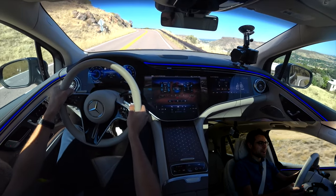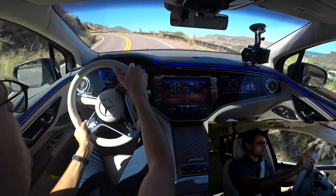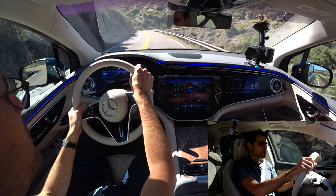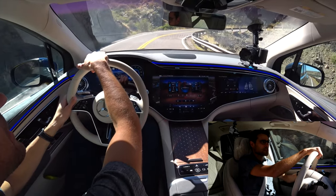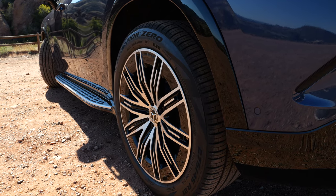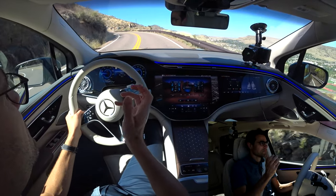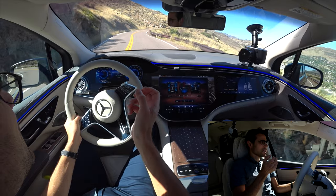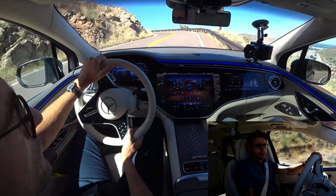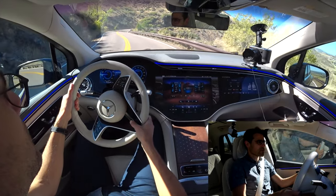Welcome to the Mercedes EQS SUV driving part. We have a beautiful mountain road here close to Denver, Colorado. The first thing that comes to mind is wow, it's so super-silent in here on quite a rough tarmac surface. This car has rear axle steering and you feel it especially at lower speeds — the car comes around very nimbly. Is it a necessary feature? It depends on where you live. In the US not really, but in Europe with narrow basement garages, definitely.